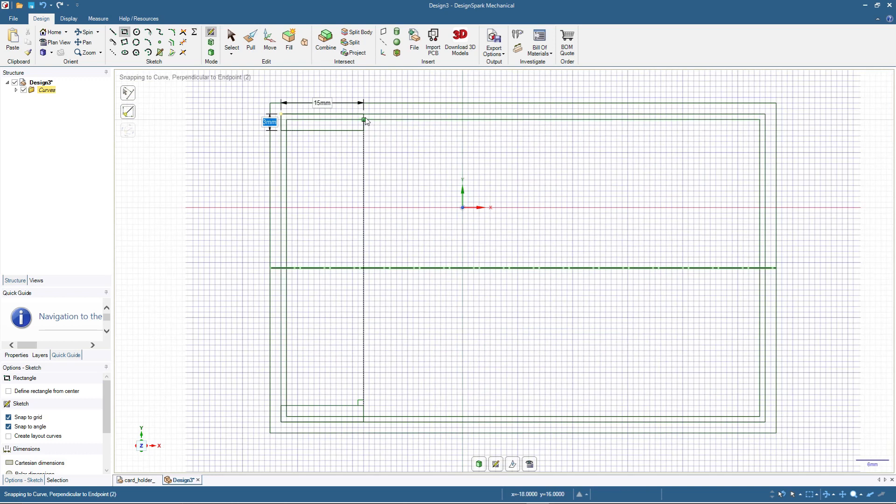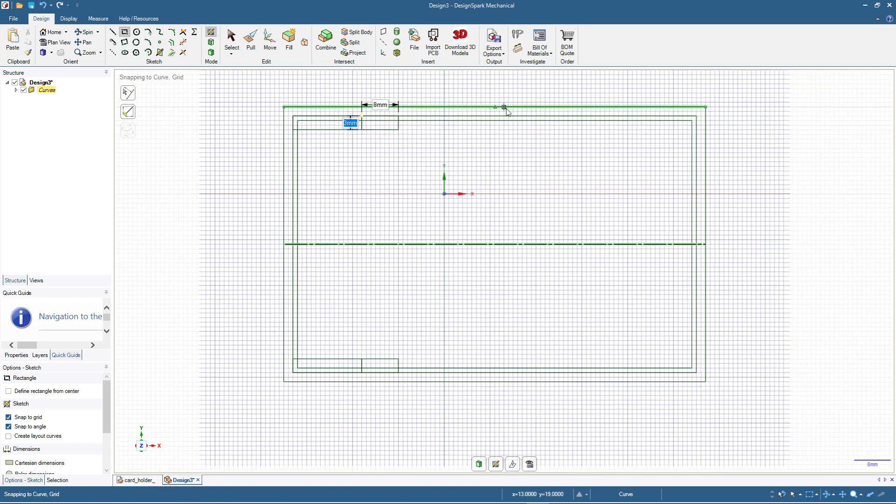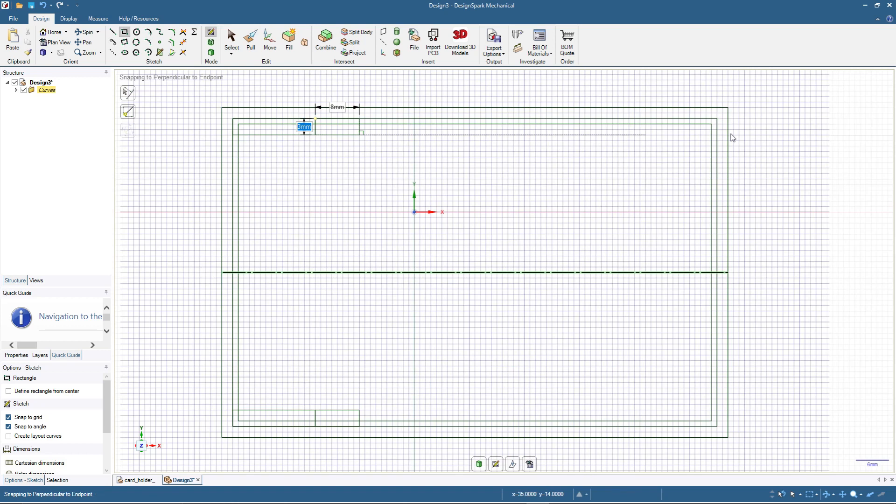I'll add another rectangle 8 by 3 — this is going to be the tab shape, and the guidance rectangle will be deleted later. Next I'll add another flange for this side: first a guidance rectangle 20 by 3, then another rectangle 8 by 3 for the tab. Then I click Select and delete the guidance lines since they are no longer needed. Now we have four flanges or tabs as holders, and we'll also add a holder at the base.